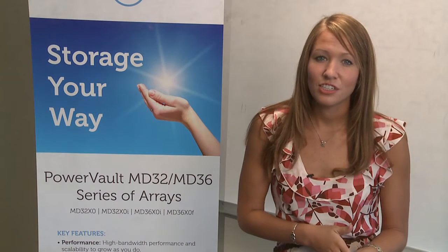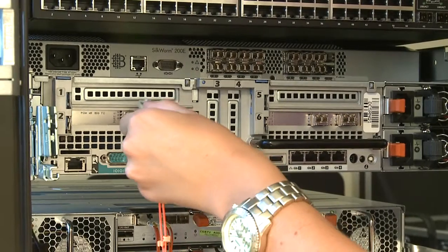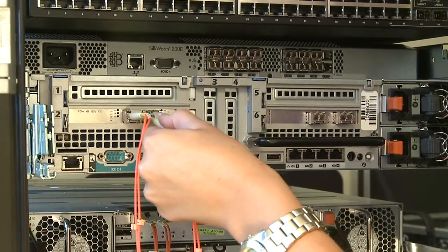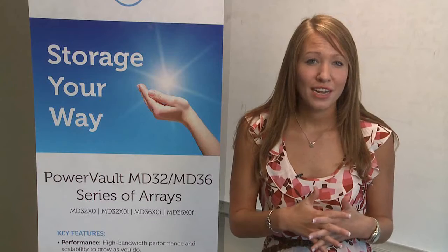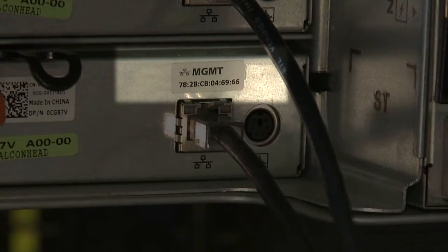To enable redundancy, two fiber channel host bus adapters, or HBAs, must be connected from the host system to the storage array. If redundancy is not required, only one fiber channel HBA needs to be connected to the storage array. Before connecting any cables between the host server and the storage array, physically label each port and connector.